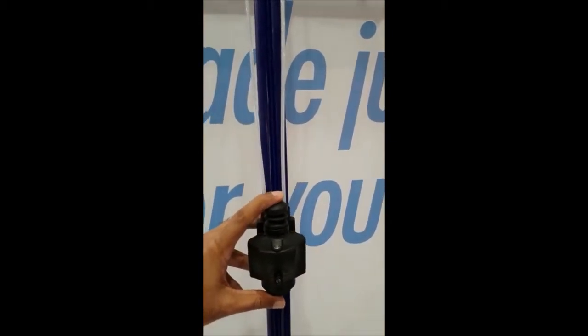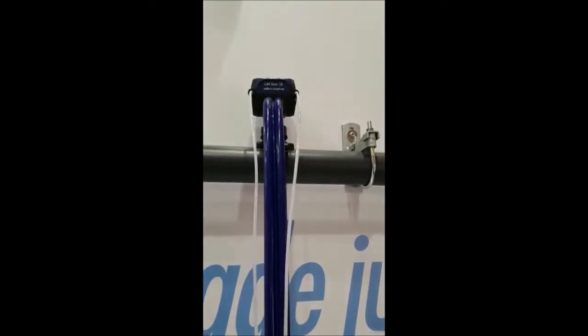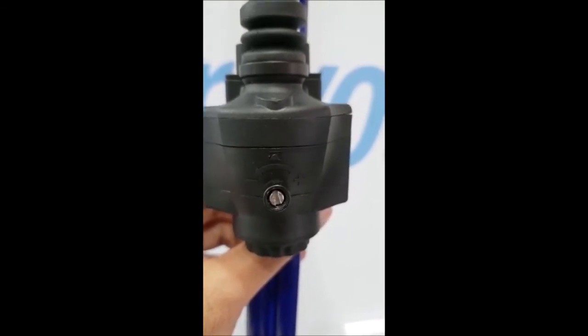The stem pulsator will start and stimulate. If you look at the stem pulsator, you can increase or reduce it.